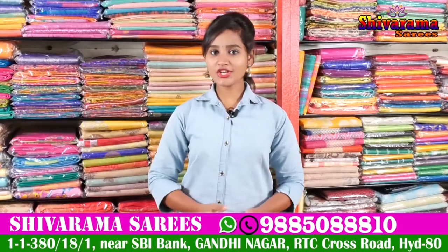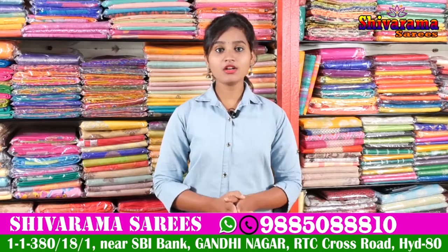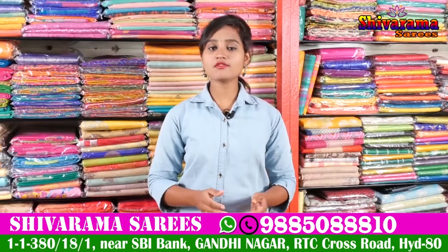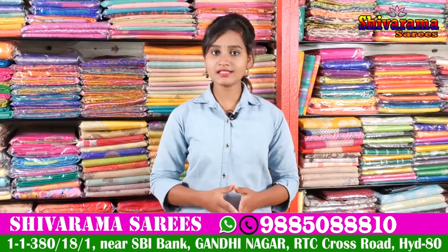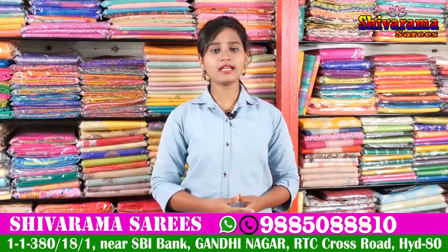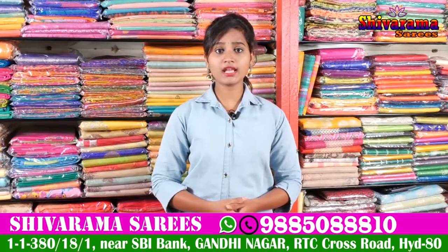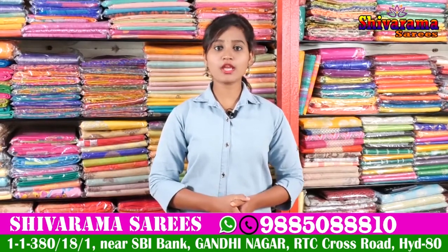Hi friends, welcome to our channel. Here is Gandhi Street number 2, State Bank unit. We have a fancy Banulas and Pattu saris — all bits of saris available in our business. There are a number of collections and designs available. Here is a new variety of collections, our latest collections — Shivaramgar saris.